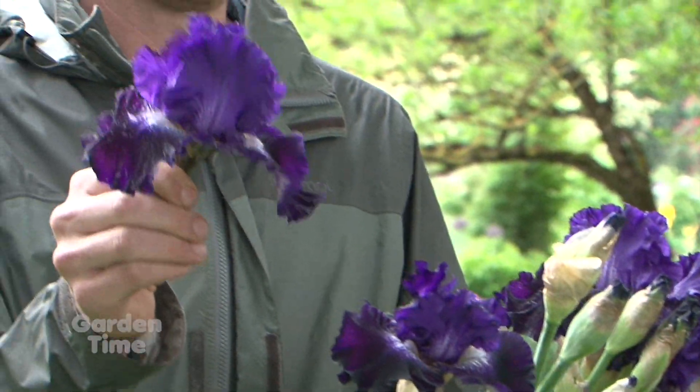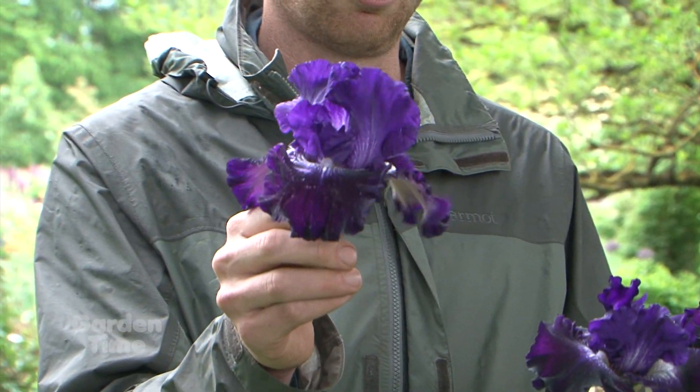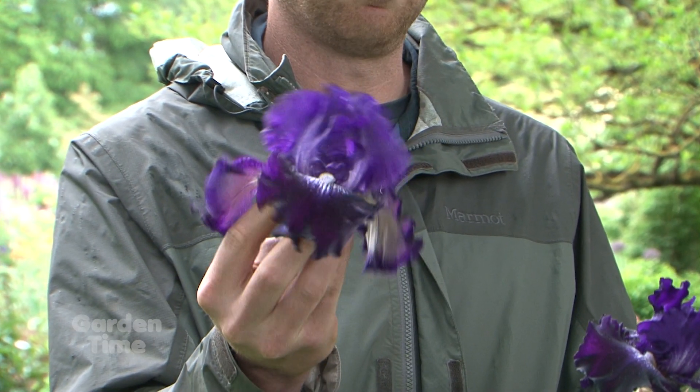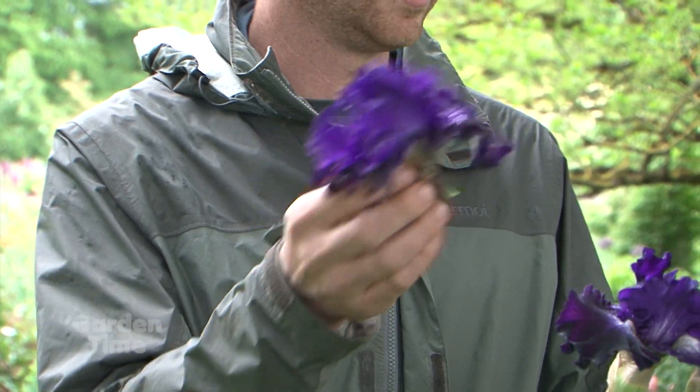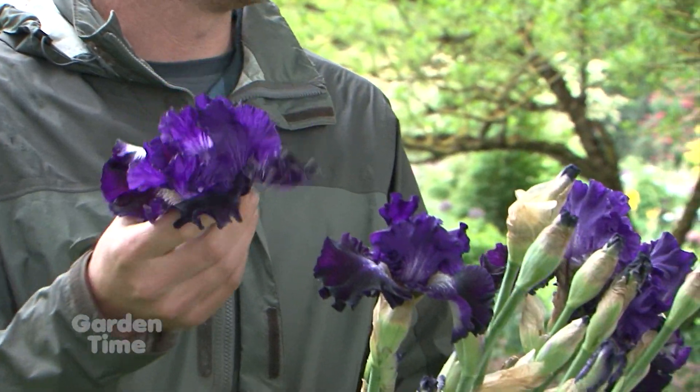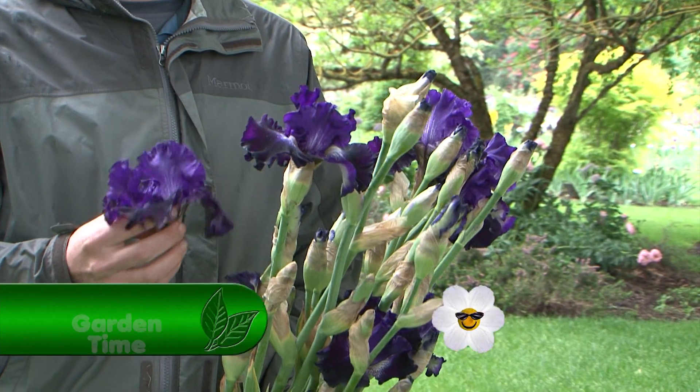Another thing you might want to note about, especially varieties like this that are dark purple — once the flower starts to fade, it can kind of drip and it can stain a tablecloth. So you want to watch that and snap them off before they build too much, making sure you're removing those so they don't drip.